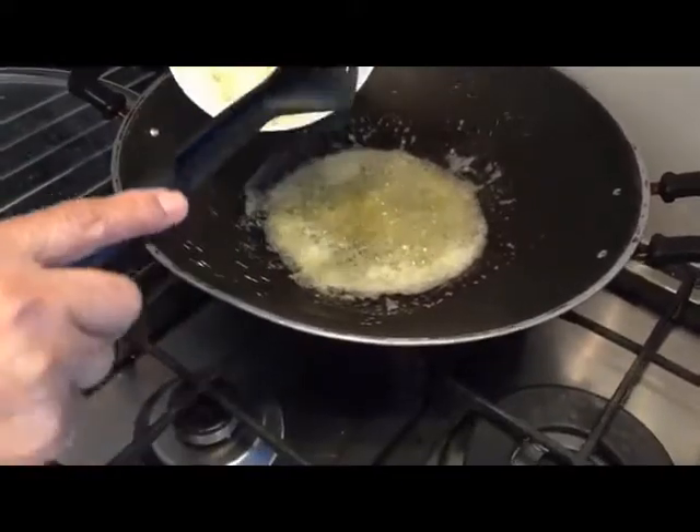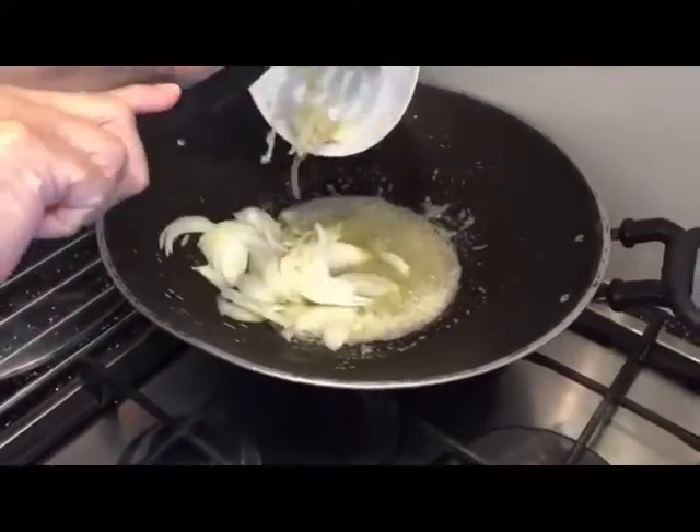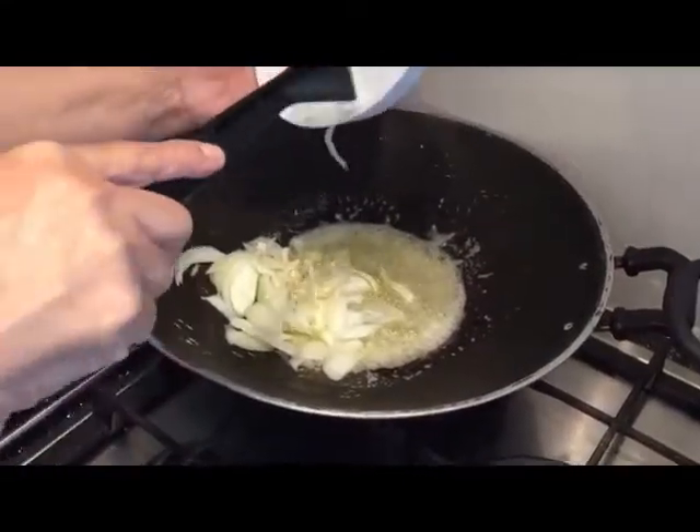I've got one onion and three cloves of garlic which go in there. I need them to get brown — not very brown, but just lightly.